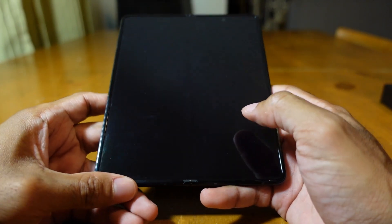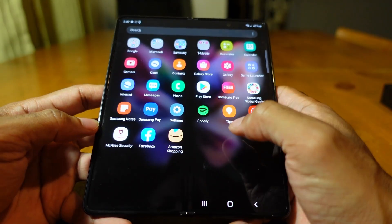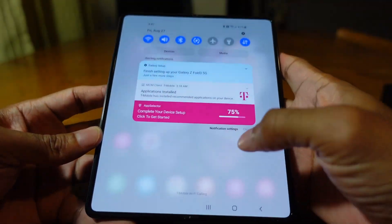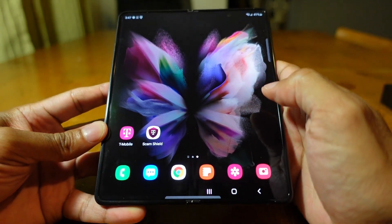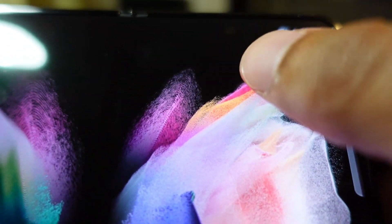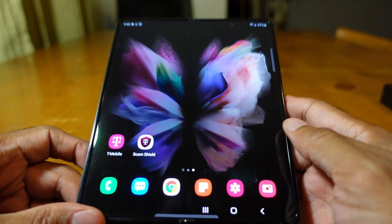Out of the box, the first thing you'll notice is how it's laid out in its tablet form. When you open it, it looks just like a mini tablet but works exactly like other Samsung phones. You can see all the apps, swipe up to get your app tray, move left to right, and swipe down from the top for notifications. Samsung still has that side tab for recent apps. At the top right there's a 10-megapixel camera — a small circle — which you can use for selfies.